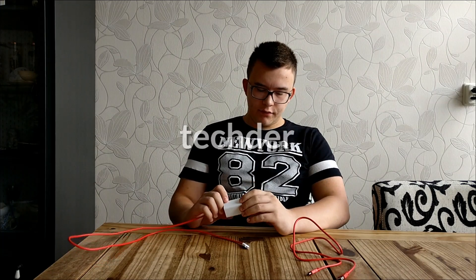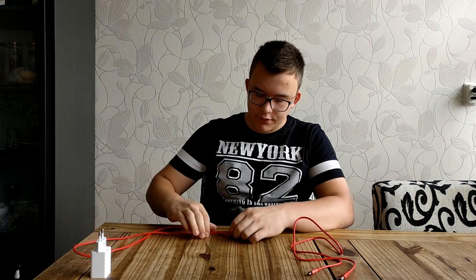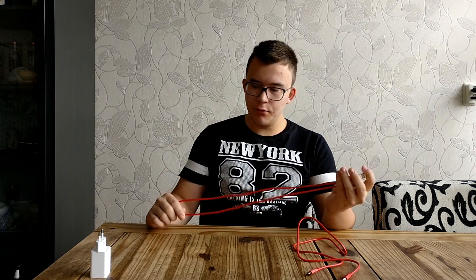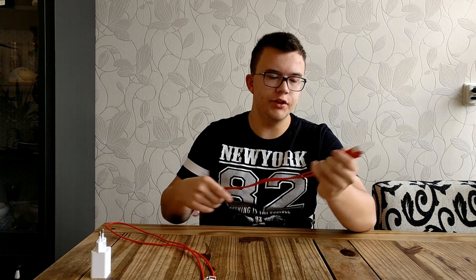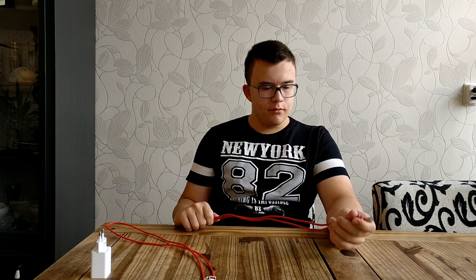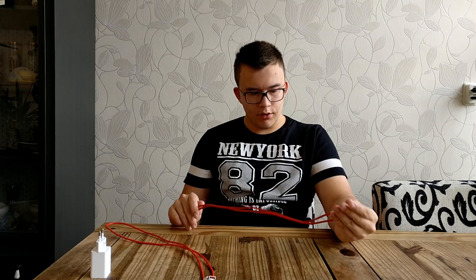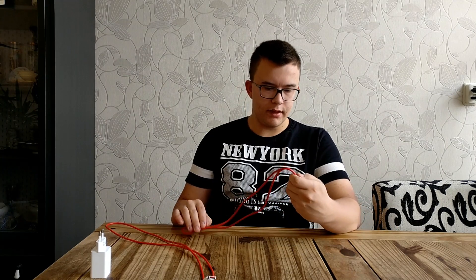Hi guys, in this video I have two different cables to compare. I have the dash charger from the OnePlus 3 — of course it's a USB-C cable. I also have the Ursula USB-C cable. They are very different in everything: the speed, the design, and the type of cable.